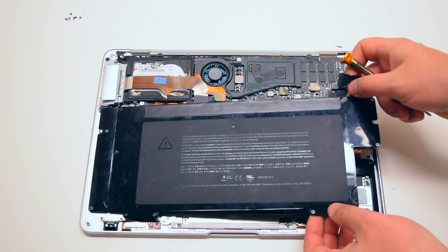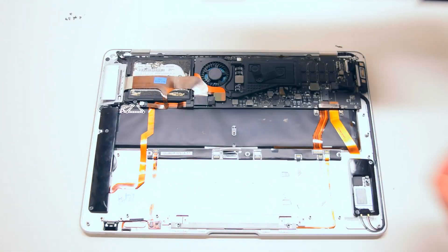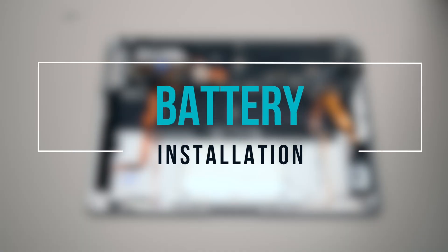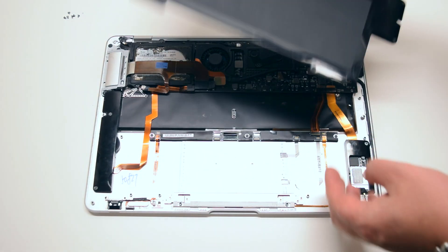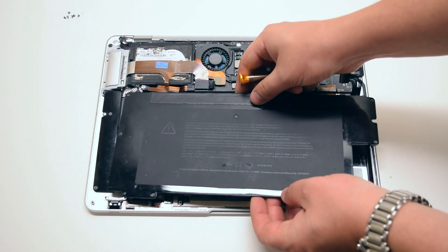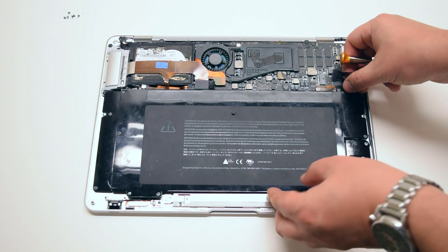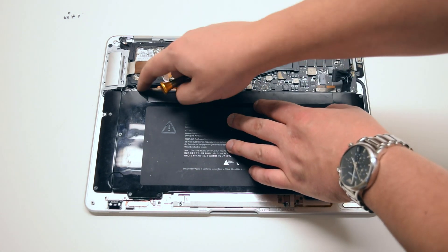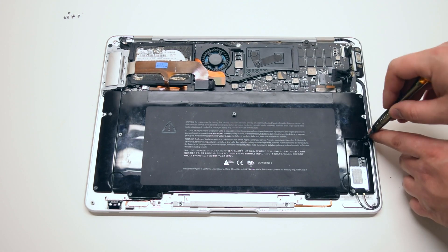Once all nine are loose, go ahead and lift up the battery and move it over to the side. With the screws transferred into the new battery from the previous battery, go ahead and place the battery gently into its socket. Then go ahead and secure the nine Phillips head screws.